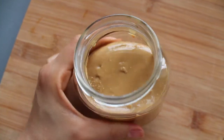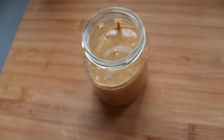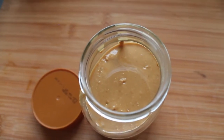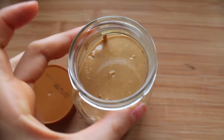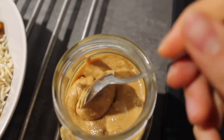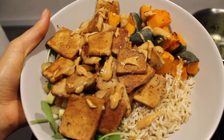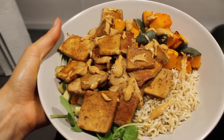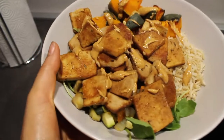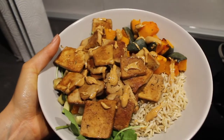Eccolo pronto, è venuto veramente da dio! Adesso non lo chiudo subito, lo lascio aperto finché si raffredda completamente, perché sennò fa la muffa e va a male. È molto importante aspettare che sia completamente freddo prima di chiuderlo. E il piatto è pronto: ho messo riso, tofu, zucca che avevo in freezer e cuocio in forno a pezzettini, zucchine, melanzane, rucola, e sopra il burro d'arachidi. Buon appetito!